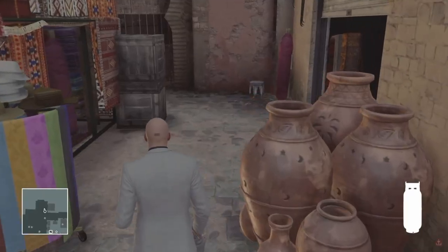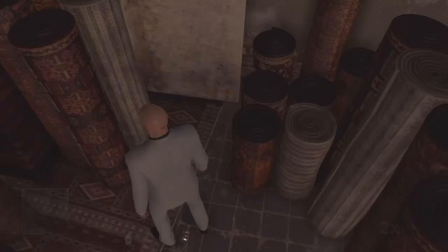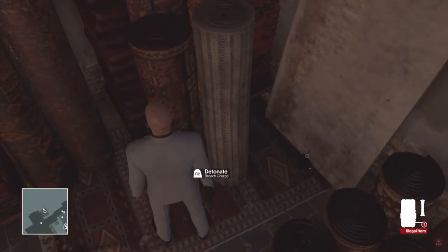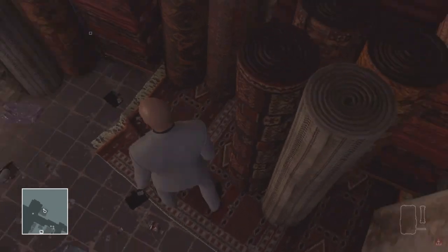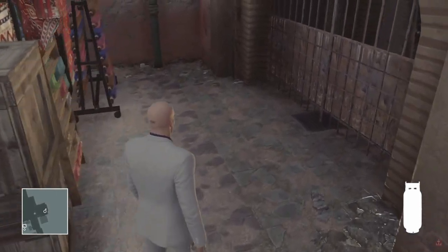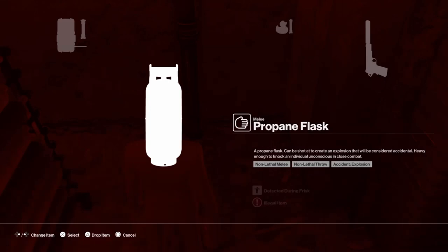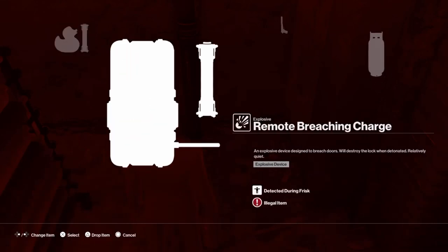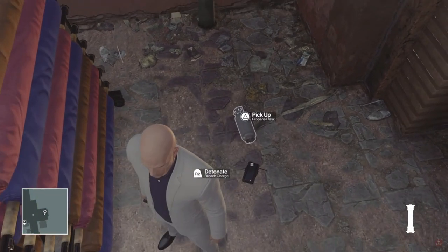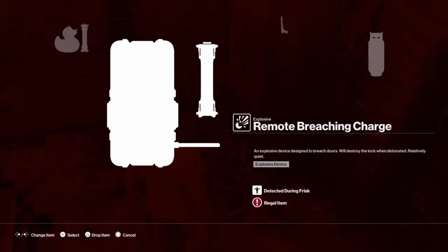We're back at the same spot with a propane tank. What we need to do is drop the propane tank first, get the breach charge out, and get rid of one of the breach charges because we only need one — that is really important. Always get rid of the first breach charge when doing this technique, otherwise having two in your inventory means it will not work at all. Go into your inventory with the propane tank in hand, then press triangle on PlayStation or Y on Xbox, and that will drop the breach charge and the propane tank at the same time.